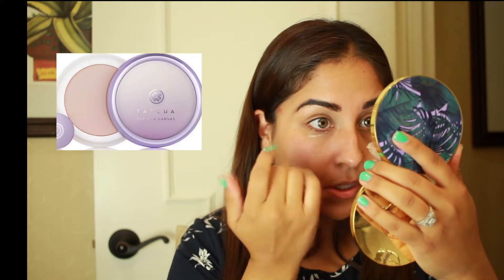After priming my face, I want to go in with the ELF Poreless Putty Primer. This stuff is like sold out in a lot of places, but they recently restocked it on Ulta's website. So I ordered two — one for me and one for my sister. This is the dupe for the Tatcha Perfecting Canvas.